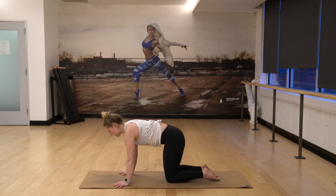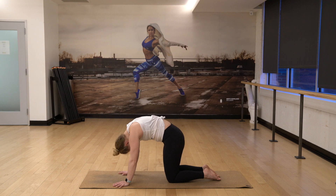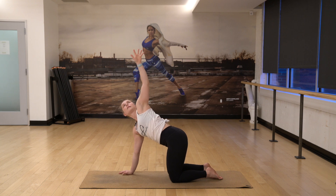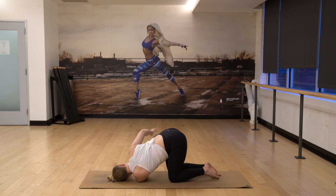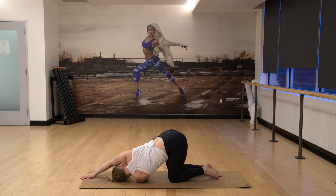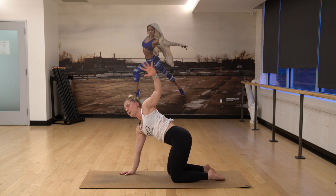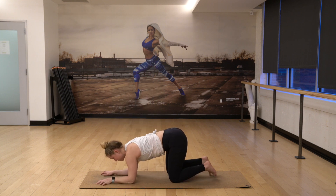Exhale, tuck your chin, tail up. Find a neutral spine. Inhale, raise your left arm high. Exhale, thread it through. Inhale, your right arm up. Exhale, reach it over the head. Hold here as you stretch. Three. Two. Slide your hand back into place. Inhale, reach your left arm up high. And then we're going to bring this left forearm down and then the right. Curl your toes. Dolphin.